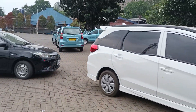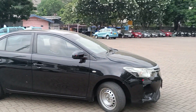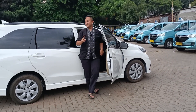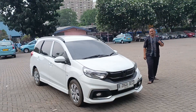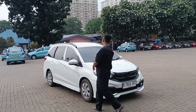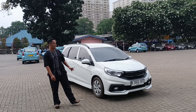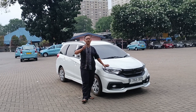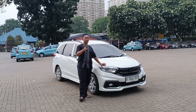Assalamualaikum warahmatullahi wabarakatuh. Kembali lagi di channel Garasi Fix. Kali ini kita mau bahas satu unit Honda Mobilio warna putih, tahun 2016. Ini sudah kita upgrade ke RS. Dan saya kasih bocoran nih teman-teman, ini unit ready ya. Jadi video ini tayang, teman-teman bisa hubungi saya.